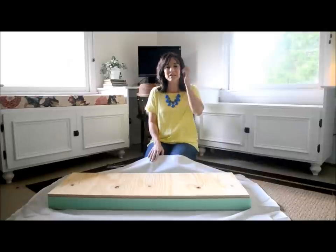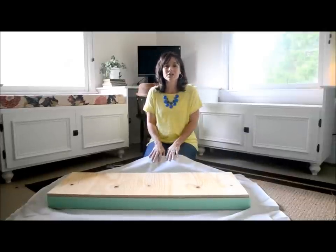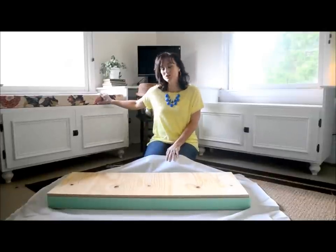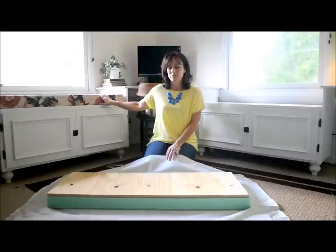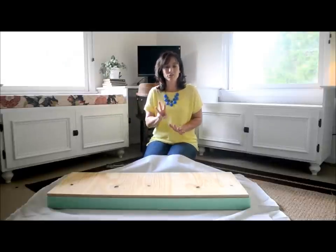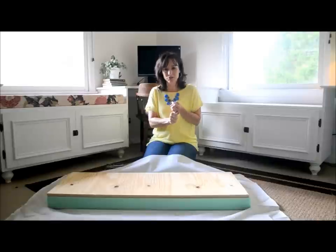Hey guys, this is Tracy from beneathmy heart.net and I wanted to show you very quickly how I made this cushion for my window seat in my office. I only needed three things: material, foam, and plywood.